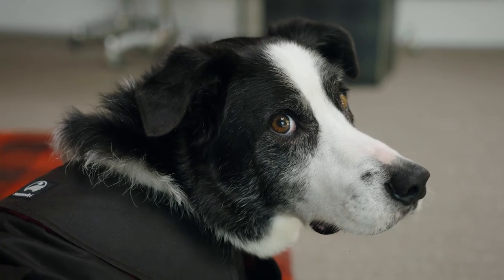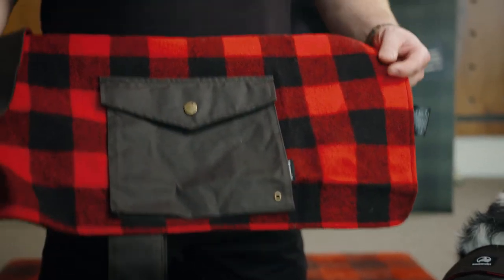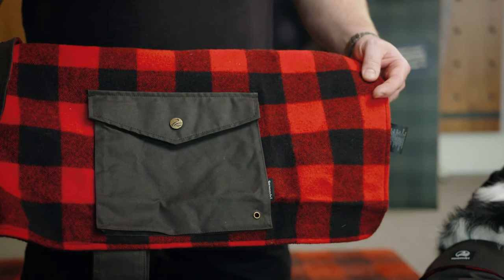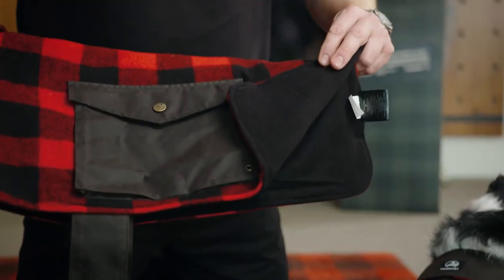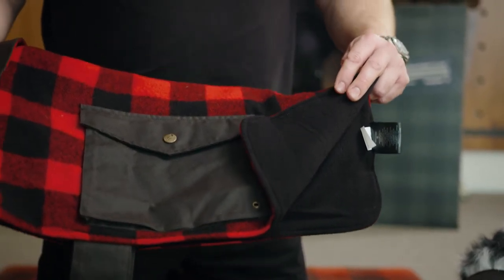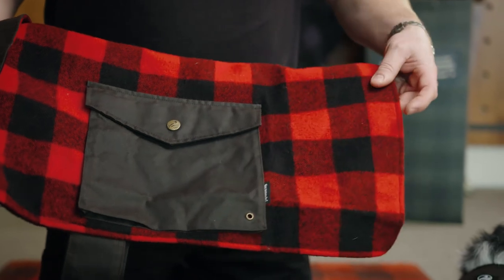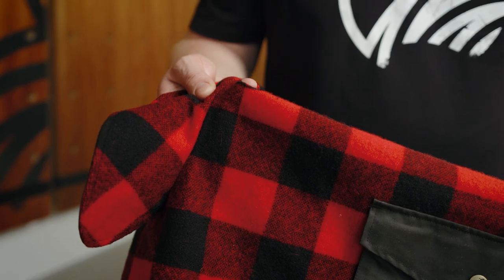The other dog coat we do is the Swan Dry Classic Dog Coat. The difference with the Classic is that it has the 345 GSM Swan Dry wool on the outside, with a micro fleece lining on the inside. In between the two is a completely waterproof, windproof membrane, which makes the fabric itself waterproof and windproof. They are an incredibly warm garment and come in a range of colours, sometimes seasonal colours, which also coordinate and match back with the range of men's and women's clothing that we have.